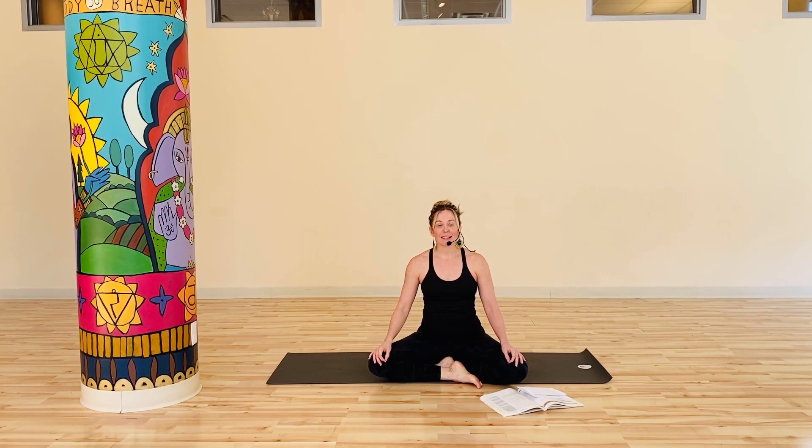Today's class is a 20-minute practice designed to increase your vital energy. The theme of the class is creating a more vibrant body and a vibrant mind. This time of the year when we're exiting winter and entering spring, we can be bringing along feelings of lethargy, heaviness, just not feeling as motivated as we would like. Today's practice is designed to sort of get the juice flowing, so to speak.